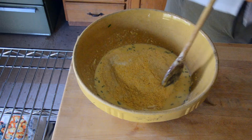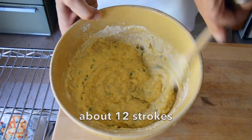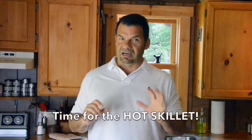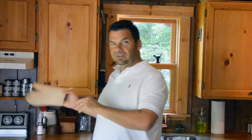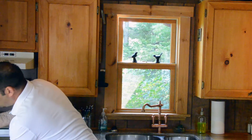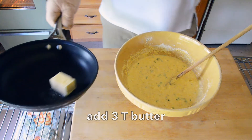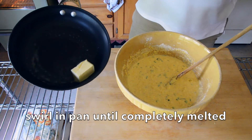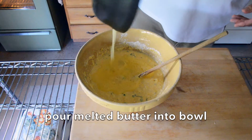Next the dry ingredients go in and you need about 12 strokes just to bring it together. The trick to this recipe is all about the hot skillet. The oven is preheated to 425 and in the oven is my skillet. An oven mitt is essential. We go to the oven, take out our hot skillet, and add three tablespoons of butter. We pour the melted butter onto the mixture.